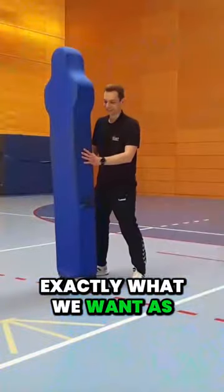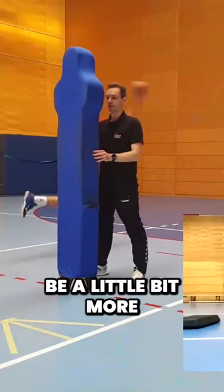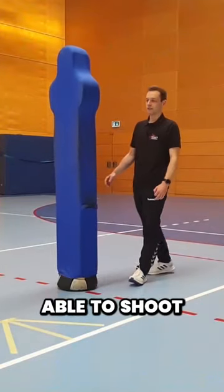This is exactly what we want, except the arm. That has to be a little bit more upright to be able to shoot at any time.